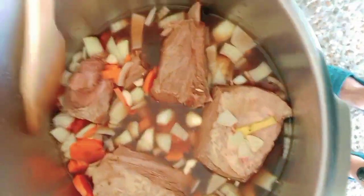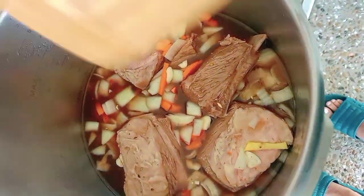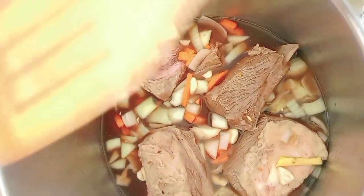Ito na. I need to cover this one — takpan ko na to — and push your cooker for 25 minutes.